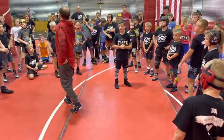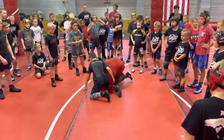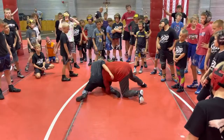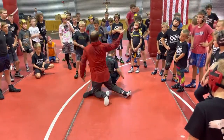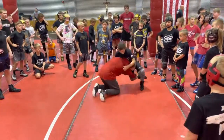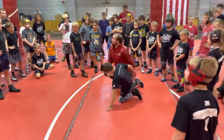Now, this doesn't happen that much in the match, where I shoot in here and I lay in right here. If I land right here, I just pressure in — I'm at the back end of my move. Most of the time when I shoot, I shoot in and I've got to do the whole routine.